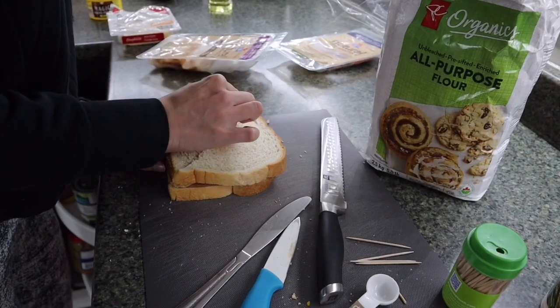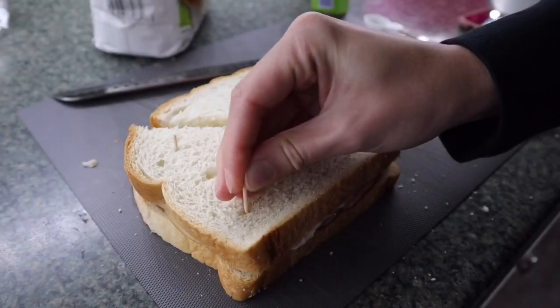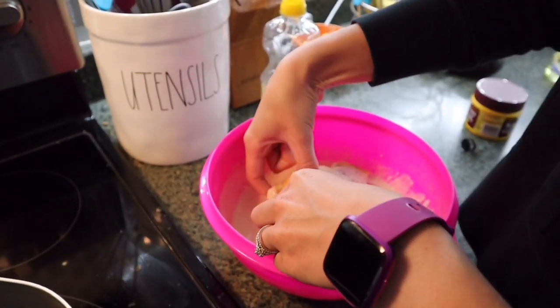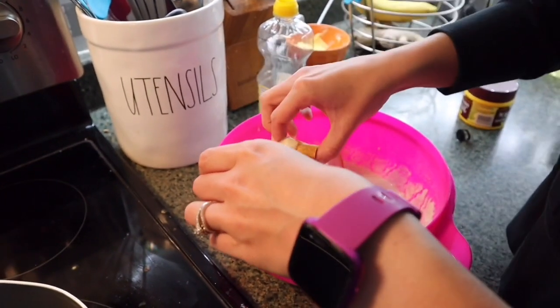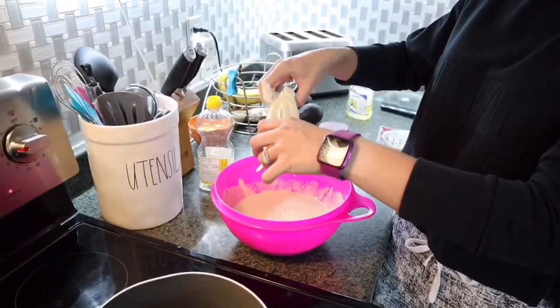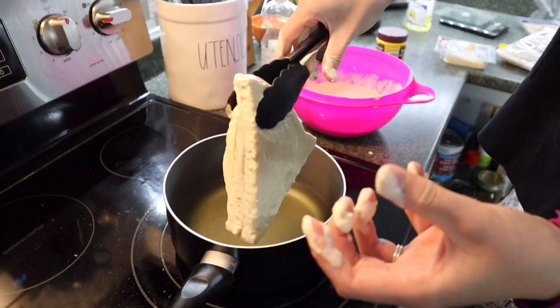Slice the sandwich in half and use a toothpick to make sure the sandwich stays together. When your oil is ready, put the sandwich into the batter and make sure it's fully covered. Let all the excess batter drip off before putting it into the oil.